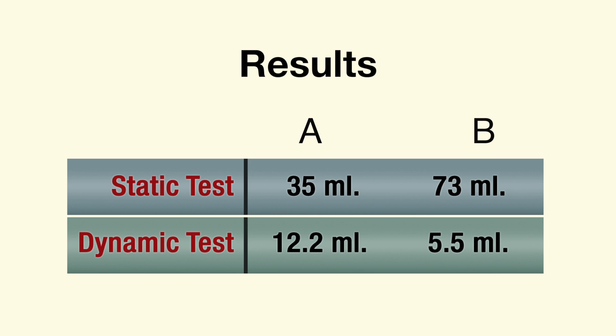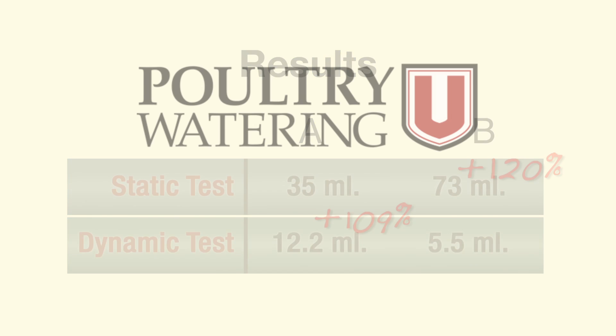In the end, these results prove that a drinker model that discharges considerably more water in a static flow rate test can actually discharge far less water versus another drinker model when activated dynamically — a type of drinker action that far more closely resembles the manner in which a bird drinks.